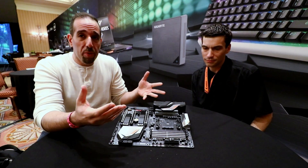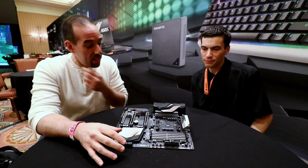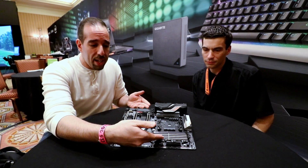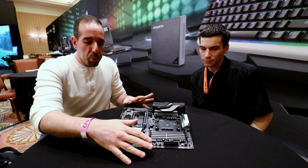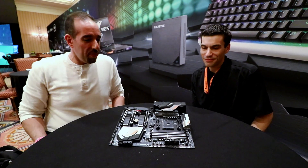I'm gonna let Matt show off some of the cool features, but just quickly, just by looking at it, you can see this board has some really cool design. It has aesthetic metal reinforced slots, metal reinforced DIMM slots. You have your post code error reporter here, dual BIOS switches, tons of connectivity. But I am not going to steal Matt's thunder — Matt, why don't you show off some of the cool stuff on here?